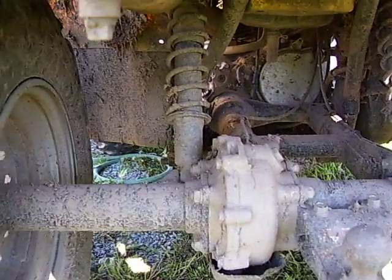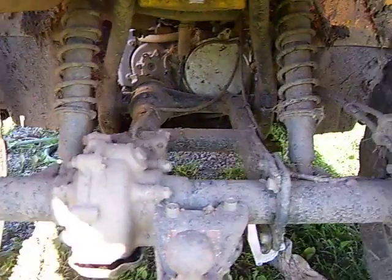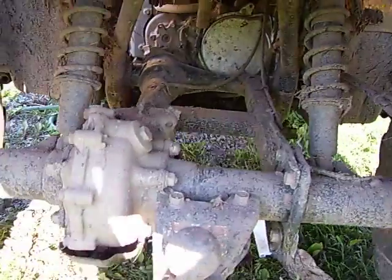There's the axle and a little carrier. A little protection there, kind of nice — for when you're smashing it off of rocks.